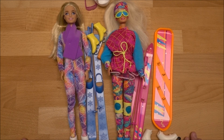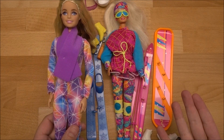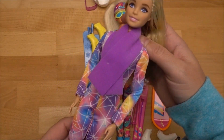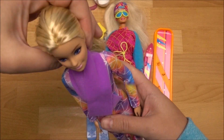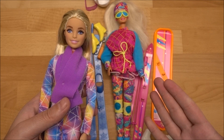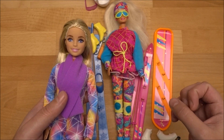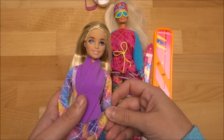I'm starting first with the 2022 version — that's her. She's actually not specifically called 'winter sports'; she is from the 'You Can Be Anything' line, and in this case that means Barbie is a winter sports professional. I've had her in my collection for nearly one year. I wanted to do this video last year but missed the timing, so I think now in December is the best time.